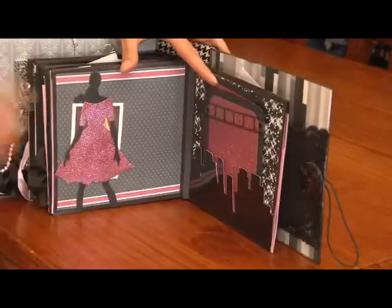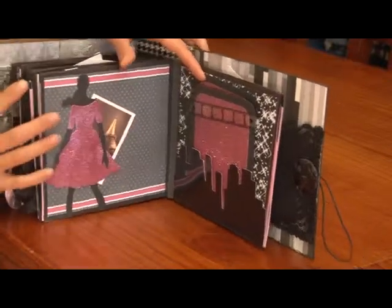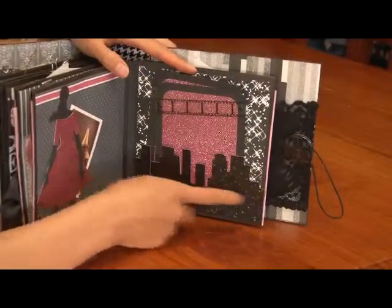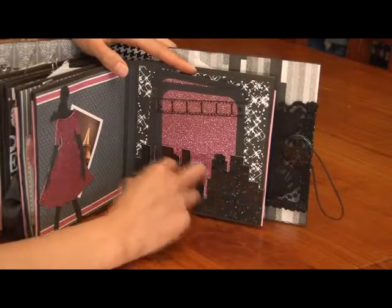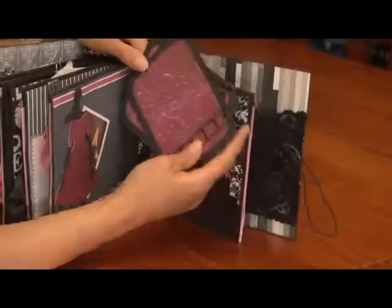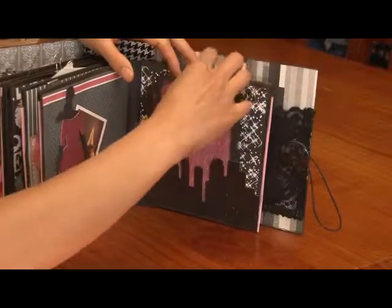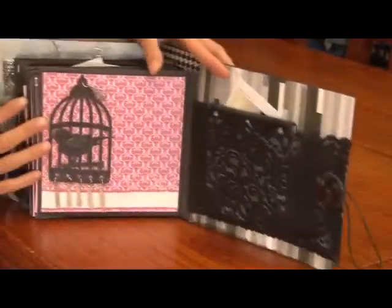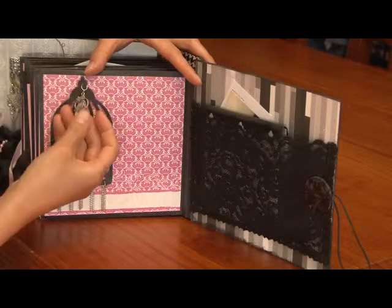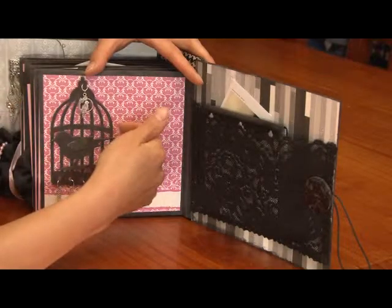That's just the quick cuts cut out die — a photo can be tucked behind there in general. And another quick cuts cut out of the skyline, and I've created it into a pocket, so I've got these two that come out — photo mats and journaling — and it can be tucked underneath the Tim Holtz film strips, which are a nice large size. On the back there's the birdcage from Tim Holtz and a parrot charm, so the photo can be tucked in behind there.